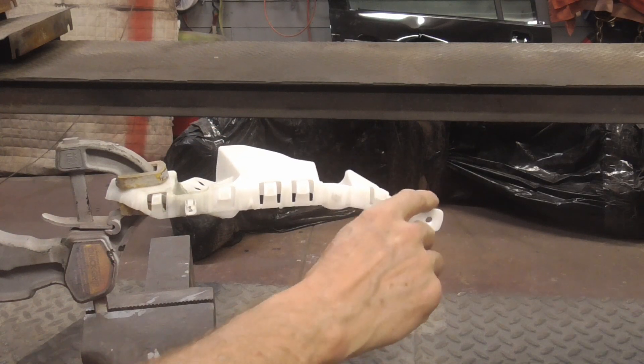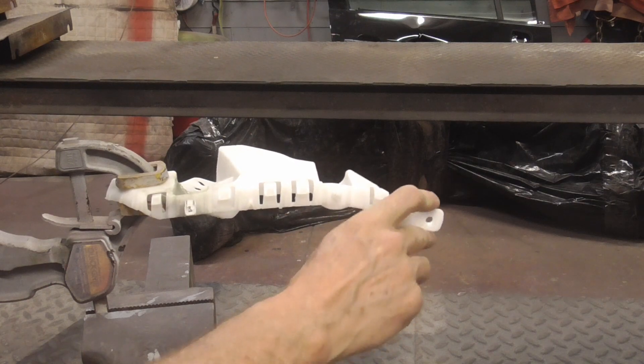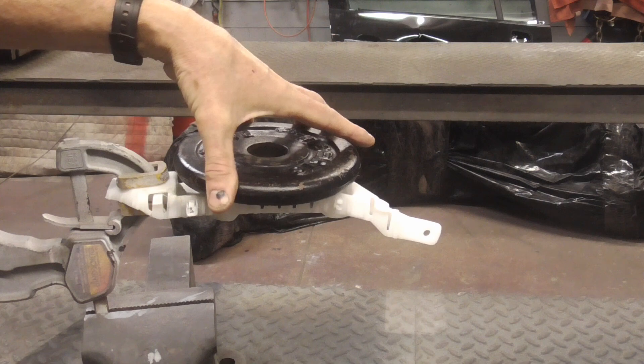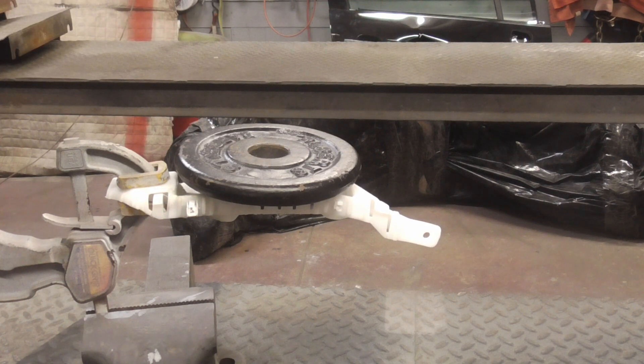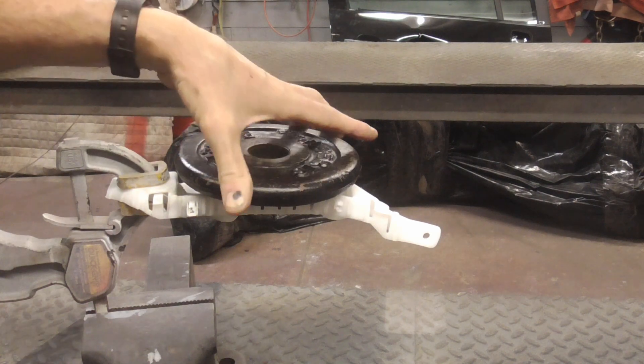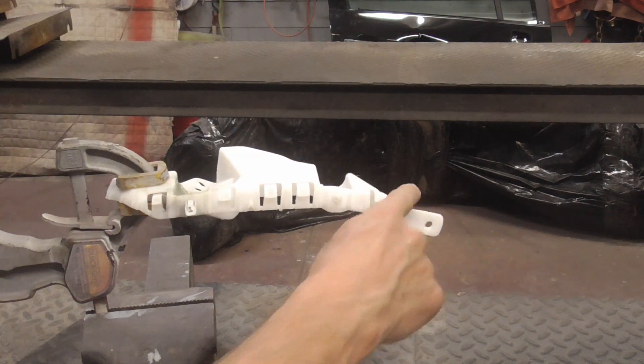After the adhesive dried for a couple hours, you can see it's pretty stiff. We'll even put a five pound weight on it — if I put another one on they just slide off. But that's good enough for me.